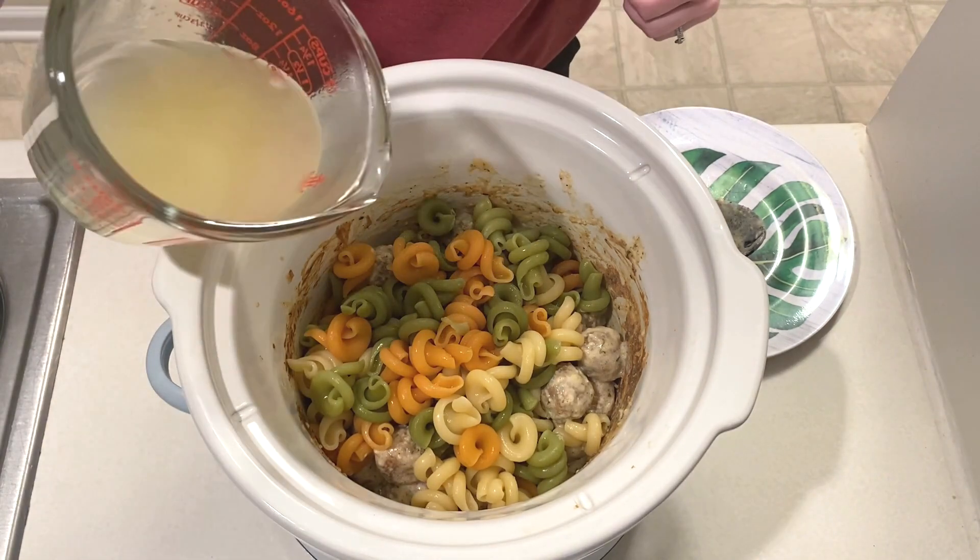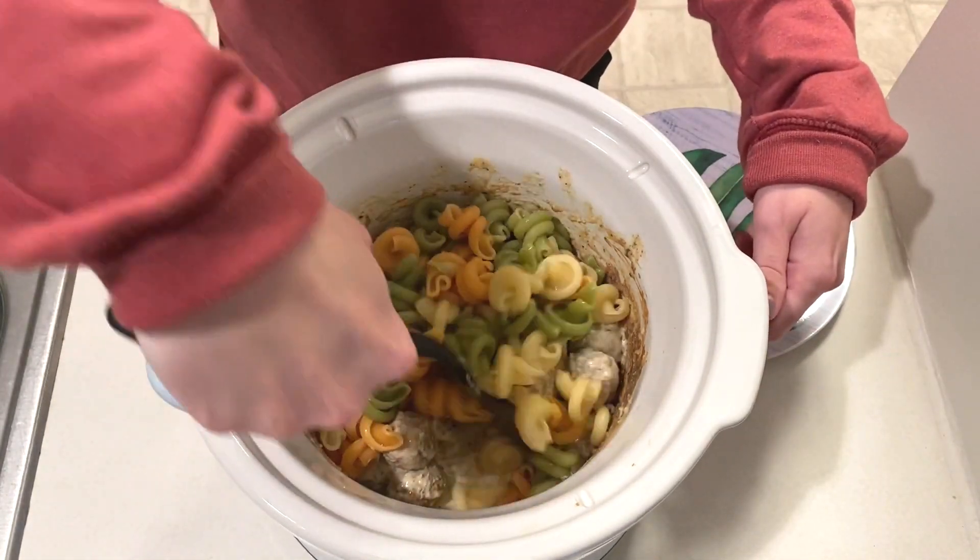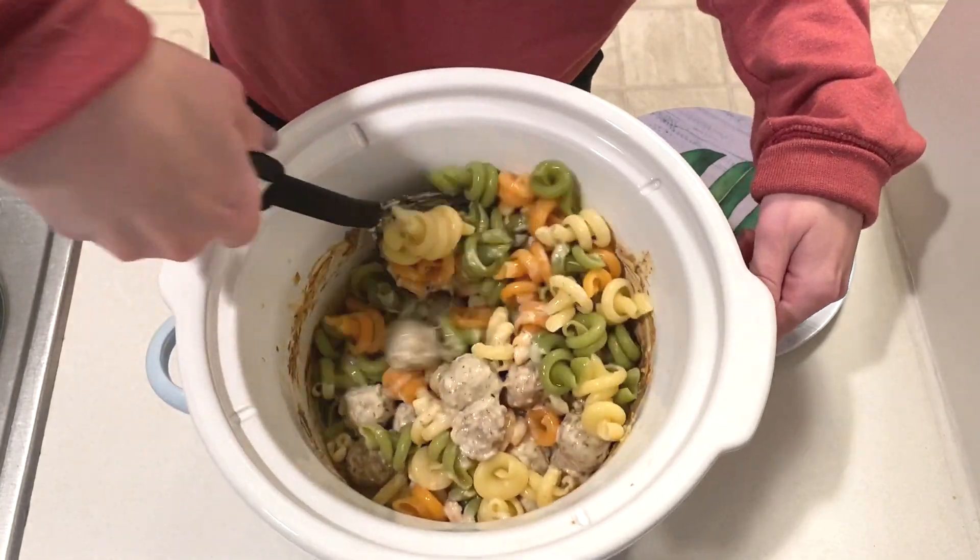I made sure to save some of the pasta water and poured in a splash of that to help the sauce out. It mixed well and then was ready to eat.